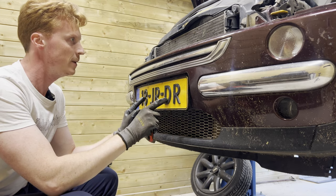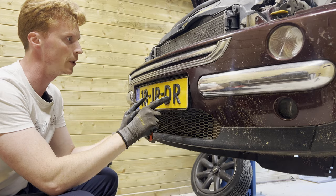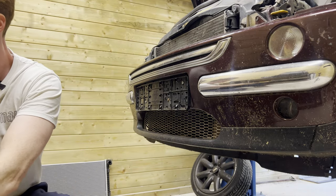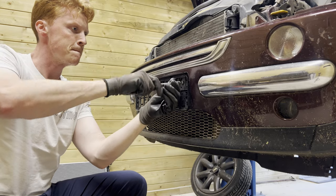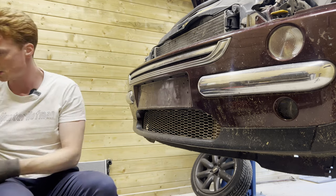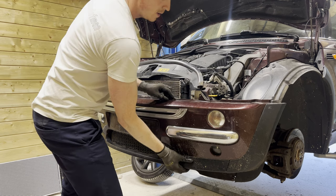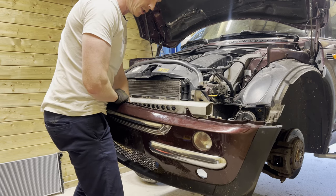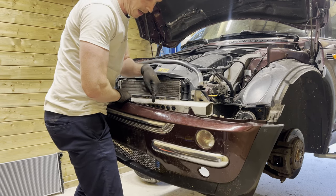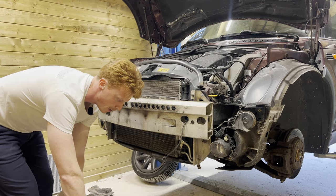In my case, the bumper is still being held down by the license plate holder, so we're going to remove the license plate and the license plate holder. Now we're able to remove the bumper. There's also a temperature sensor right over here — there we go — and that's the bumper removed.